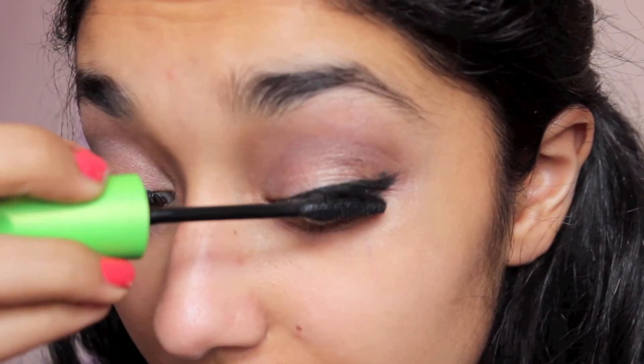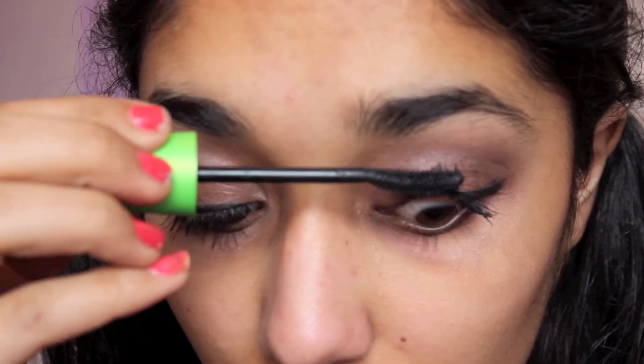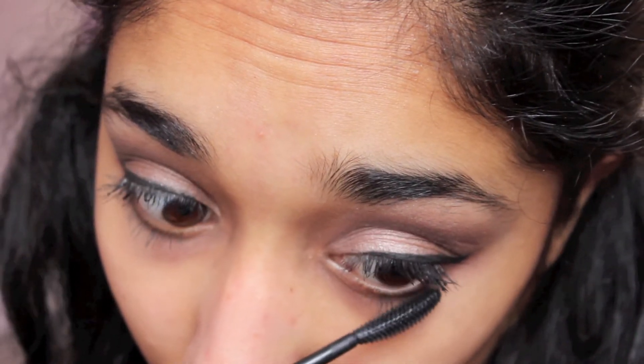Now I'm just taking my CoverGirl Clump Crusher and I'm using this on my lashes after curling them. I'm going to be layering this on quite a bit for prom because you want like a false lash kind of look.